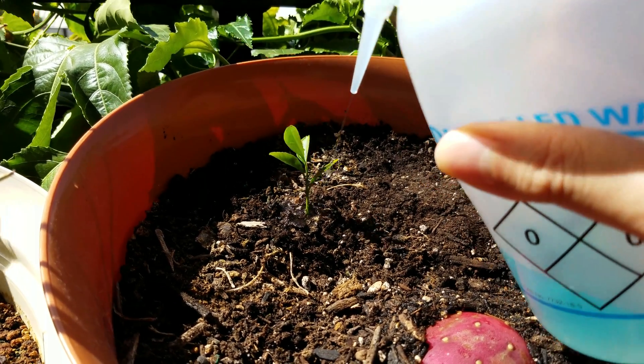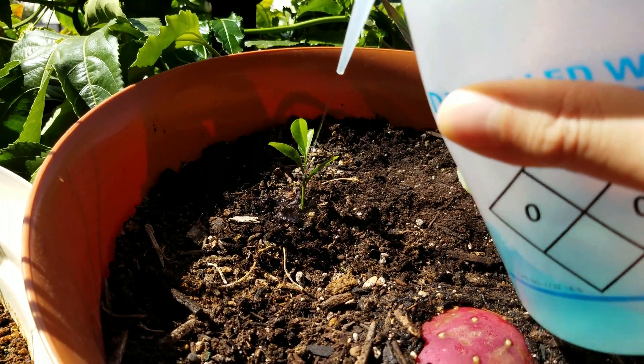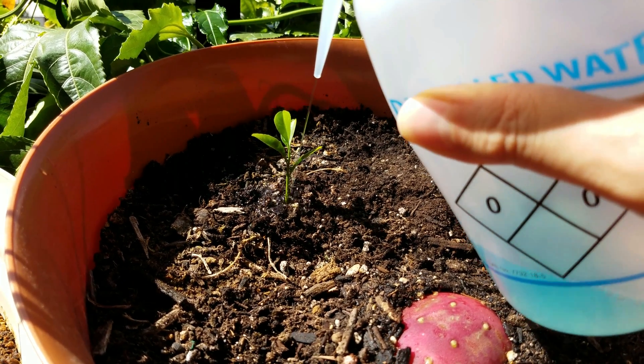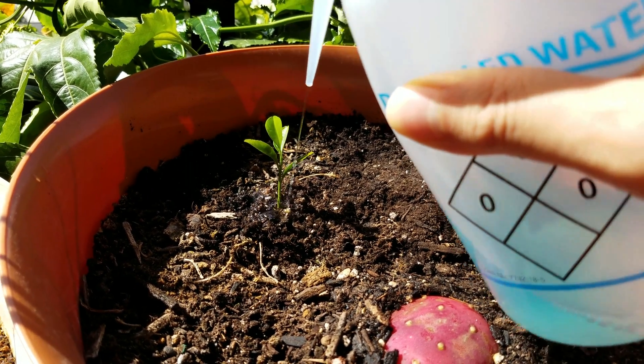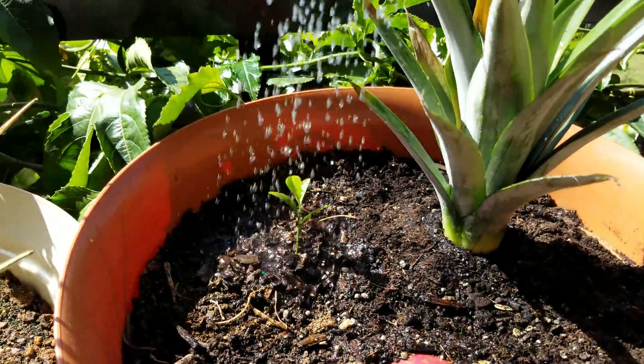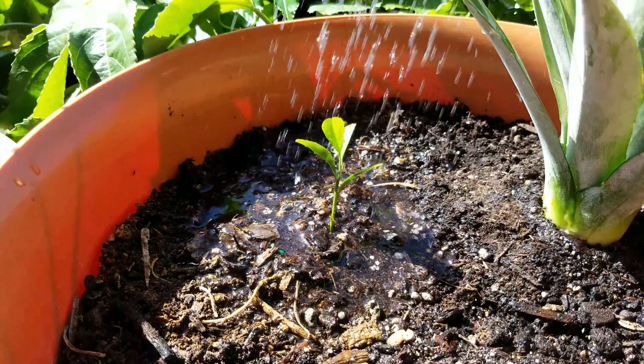I'm sprinkling on a light bit of dissolved fertilizer and going to water sparingly, like I have done every other day for this entire series almost. That's all you need to do — if nothing's broken, I won't fix it.